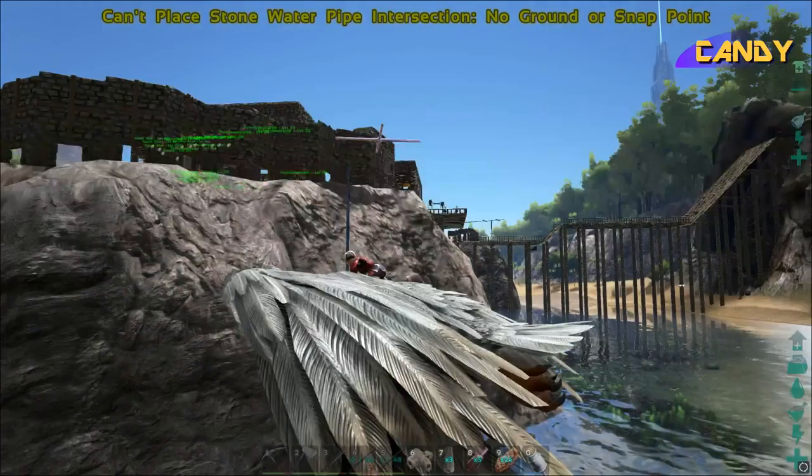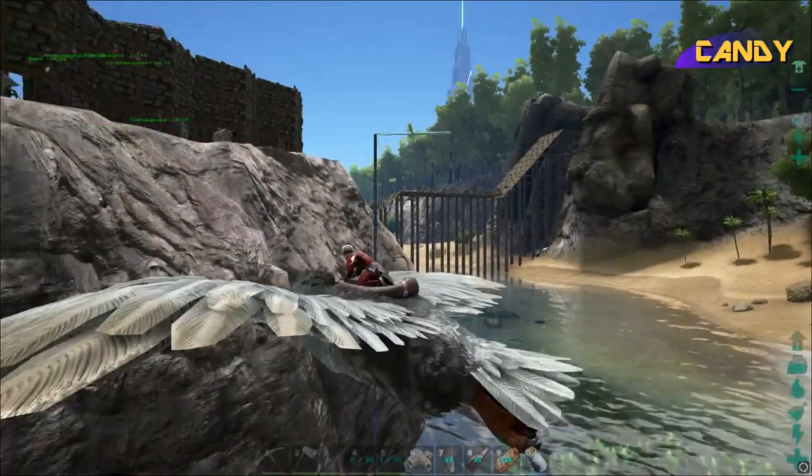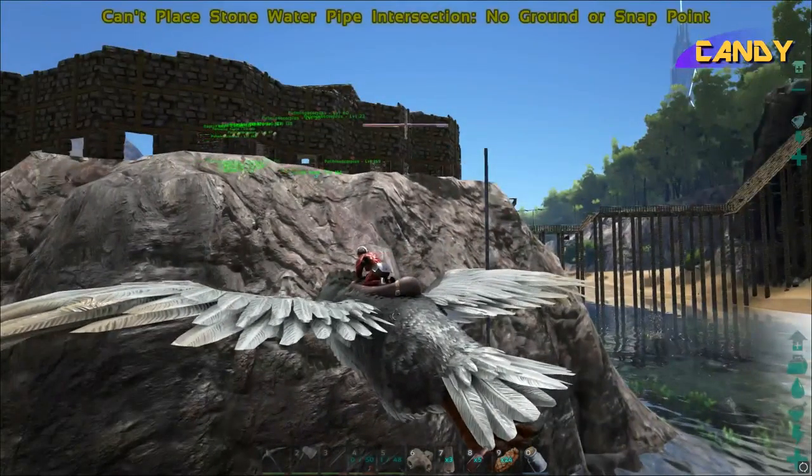What are you doing? I got another Argie saddle — oh, the good kind!